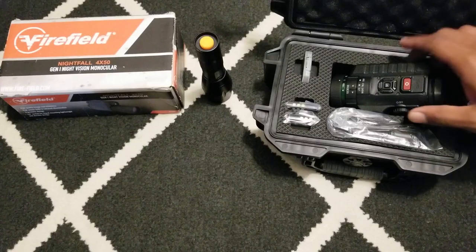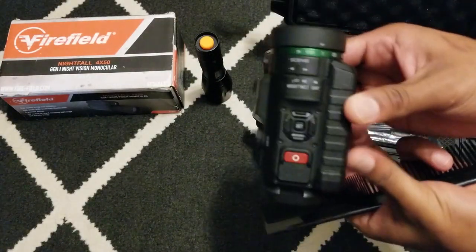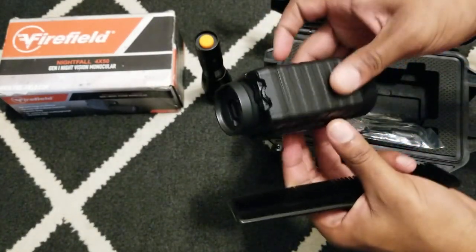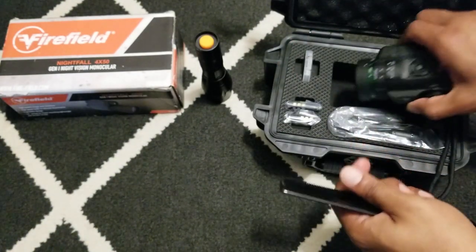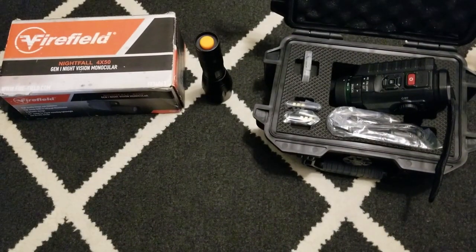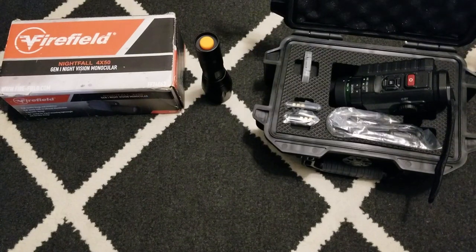I'm going to try to get a mount for this and put it on the helmet so I can actually get out and use it. You can screw it into a stand, a helmet, or a skull crusher — whatever you prefer. I do genuinely need to use this because in the areas I'm going there are wild animals and other hazards, so I'm not trying to go out there unprepared.